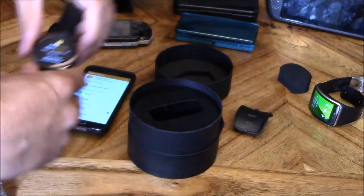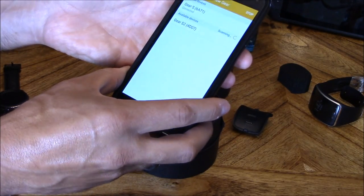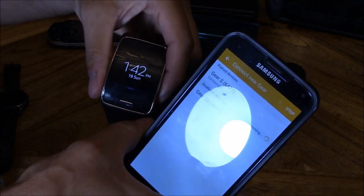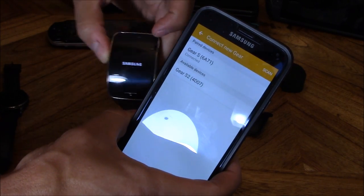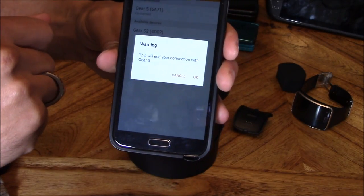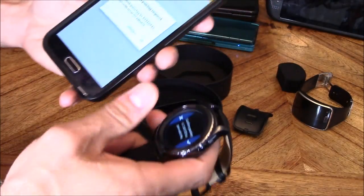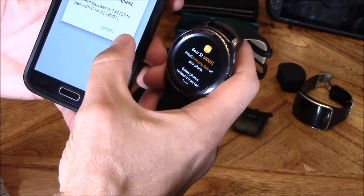So it's telling you to download the app, which we did already. Let's go ahead and go to Manage Devices — it's going to start scanning. Now it recognized the Gear S2. Let's turn off the first generation watch — power that down. Let's go ahead and activate the Gear S2 and hit OK. It says connecting... there it goes. Go ahead and checkmark that and hit OK.